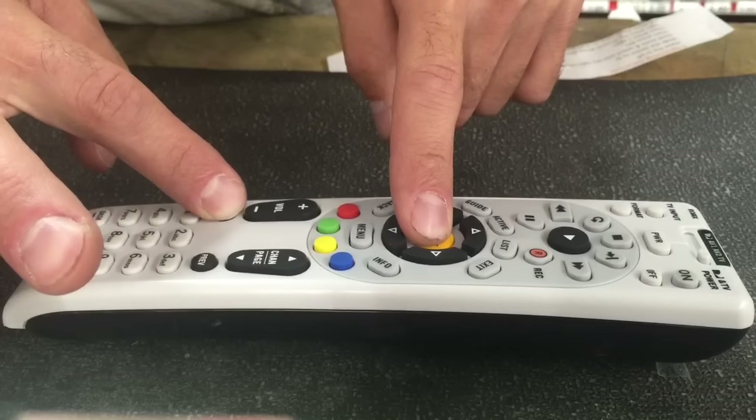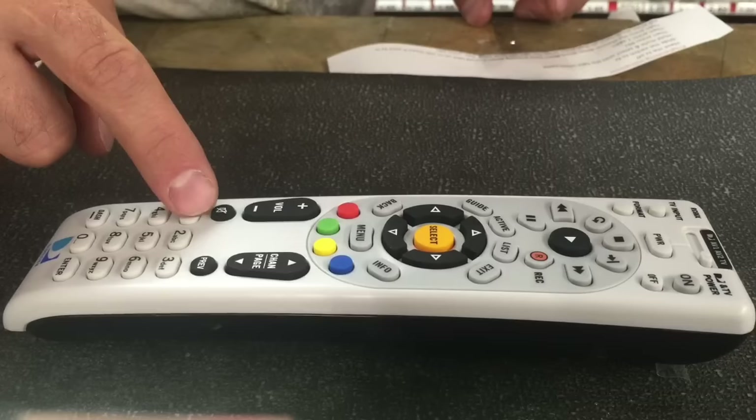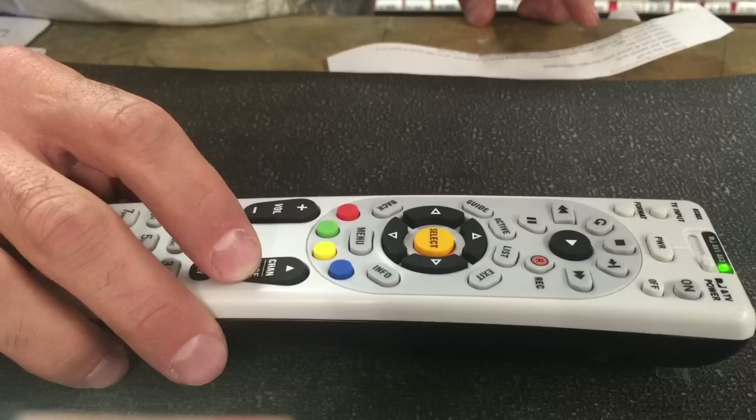Now press 9-9-1. It blinked — do you see that? Press 1 again. Then press the channel down button until your TV turns on.